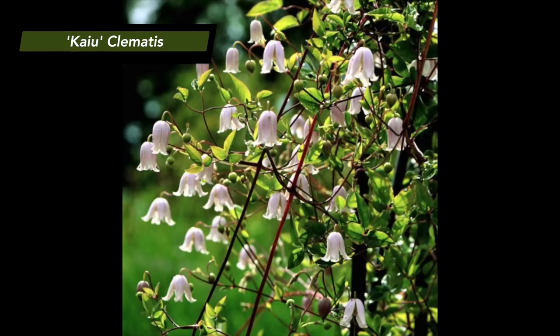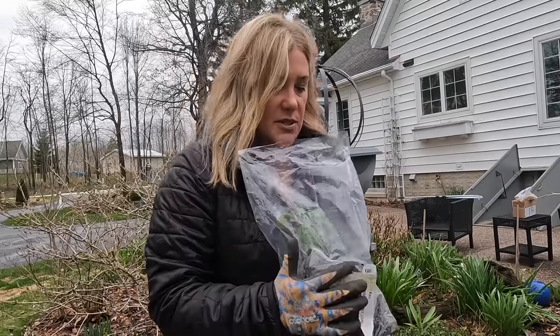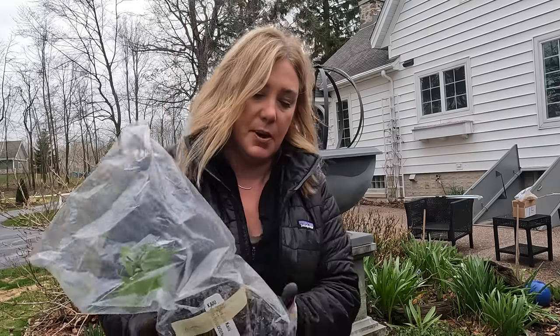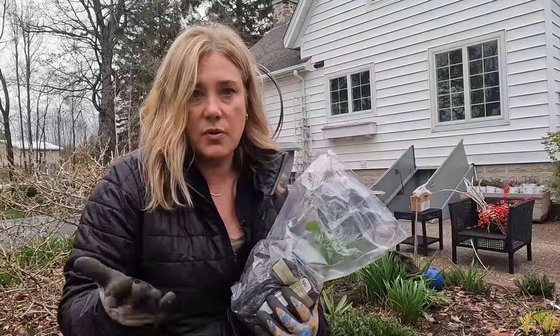I have a whole video on clematis because clematis were my first plant love — the plant I went head over heels for and planted way too many of before I ever discovered dahlias. I buy them without any idea where they're going to go. I bought this one from Brushwood, which is where I get almost all my clematis. What you're looking for when you buy a clematis is roots — clematis are all about roots.